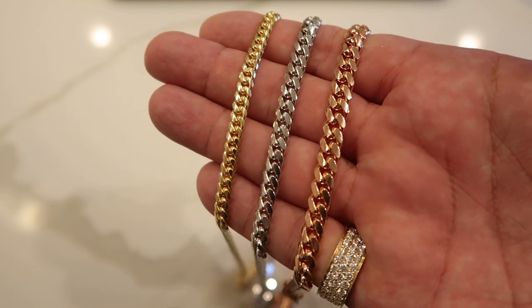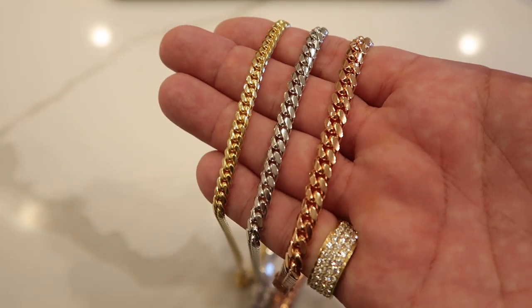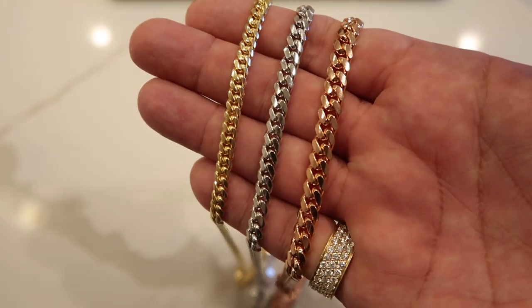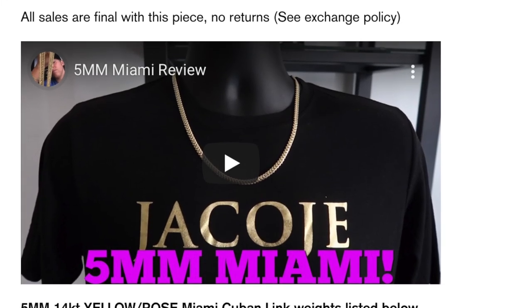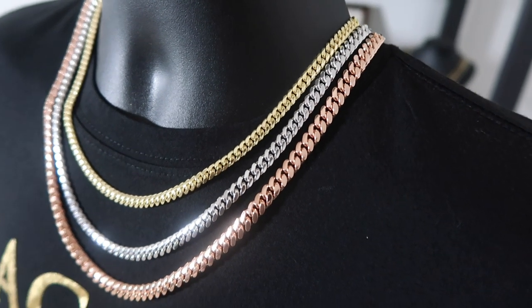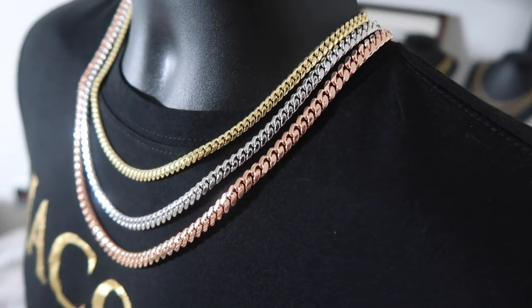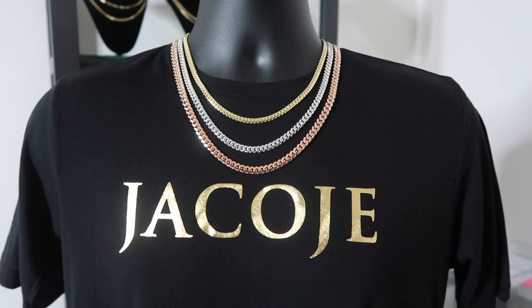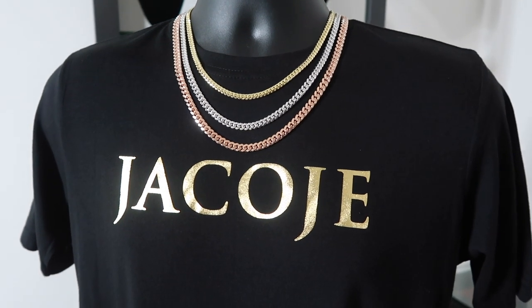Also on my website, if you go to like the five millimeter Miami Cuban link in the product description, I made a short video reviewing each one. So for all the Miami Cuban link sizes — two and a half and up — I have a video, so check that out. That might help you out a little bit more. Overall, the five through seven millimeter is a great size range. I put the five millimeter in its own class — a smaller, very subtle class — but it has the box lock, which is really nice.